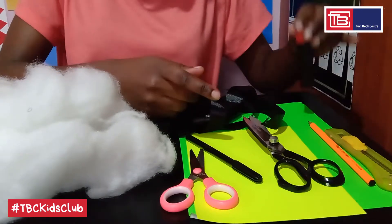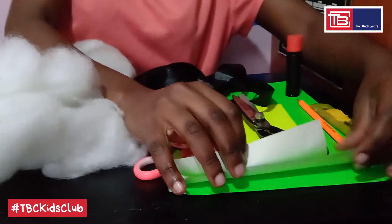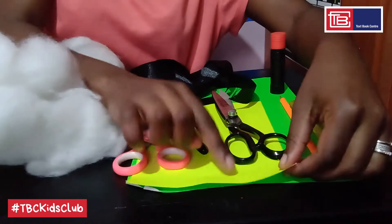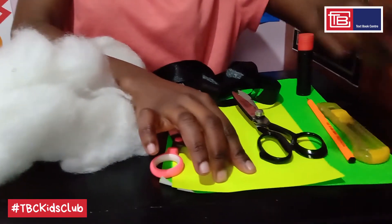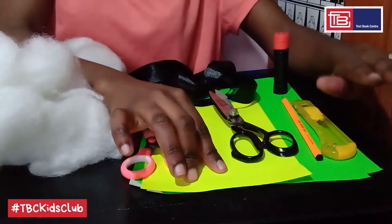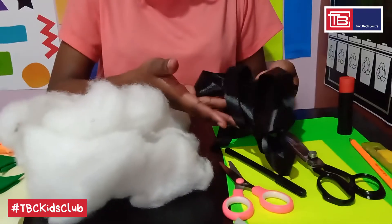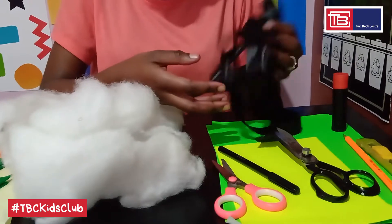A glue stick. These are pieces of paper — you'll need two pieces of green colored paper and one yellow paper. They're luminous paper. If you don't have any of these colors, you can always shade in with crayons. Then we have a black ribbon. You can use any color by the way, whichever is available, or even yarn.